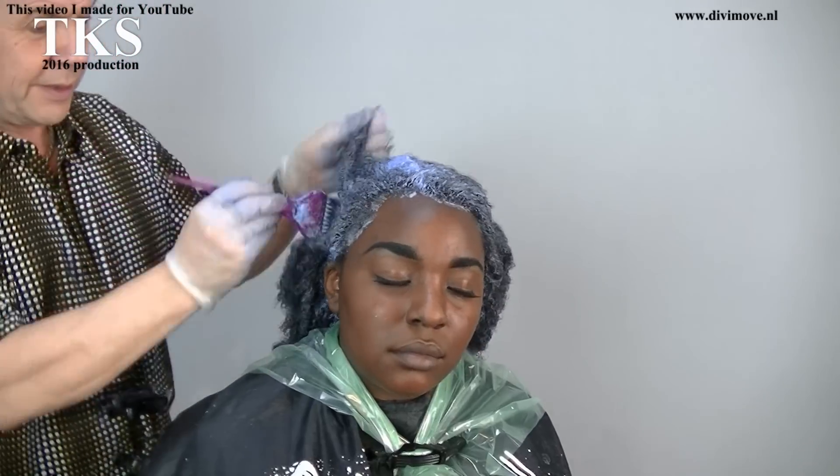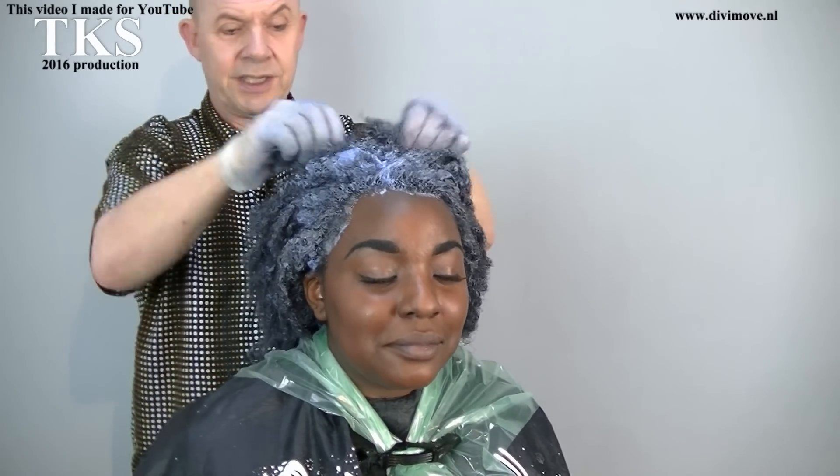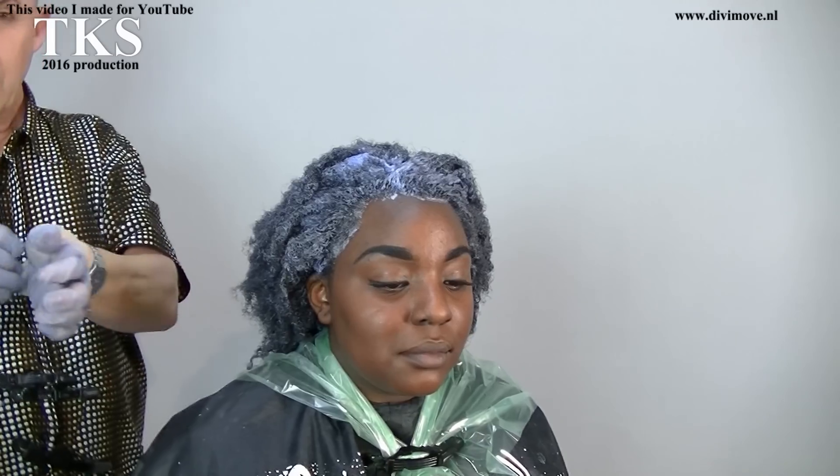Now I have to wait until it's light enough to put a blue color on it. So I close my plastic foil and put the hairs nicely out, because then the warmth can get away and there's less damage to the hair. So we'll see you back in about 20 to 25 minutes.